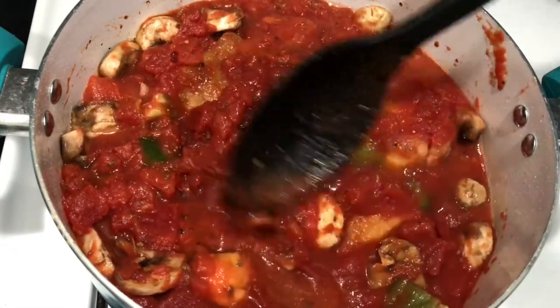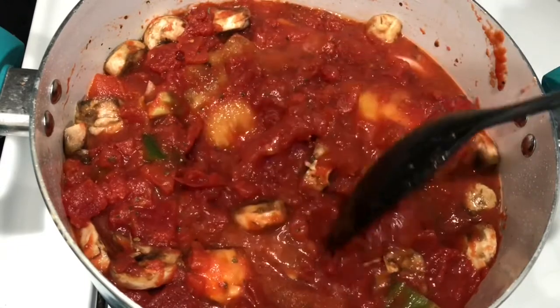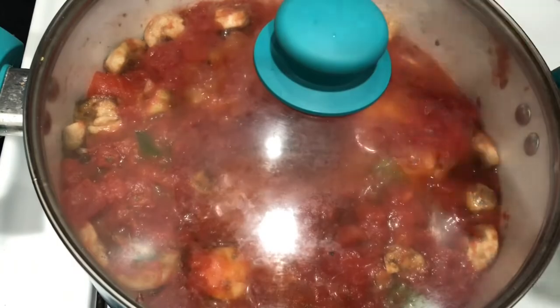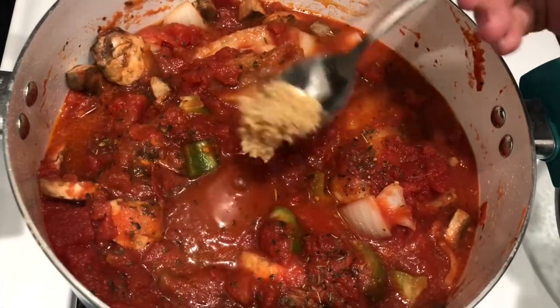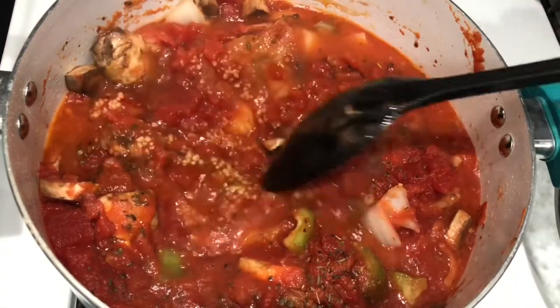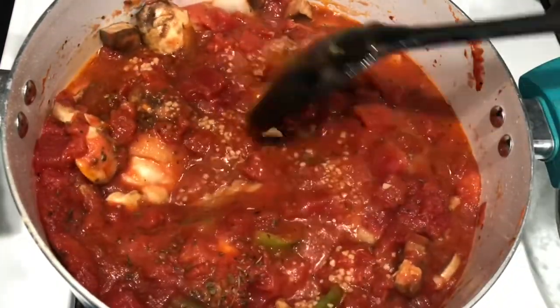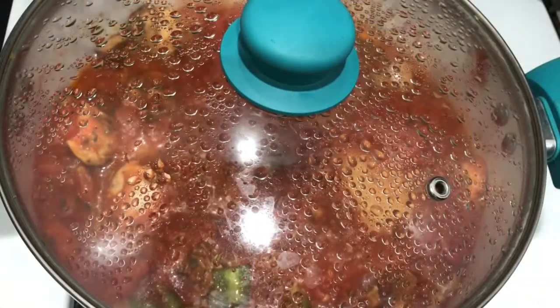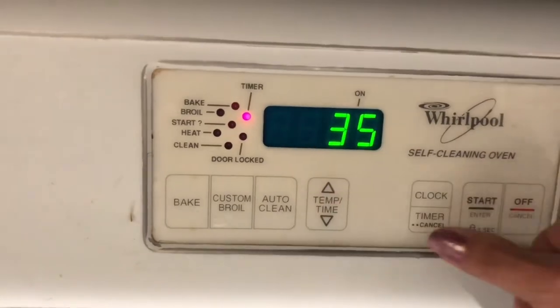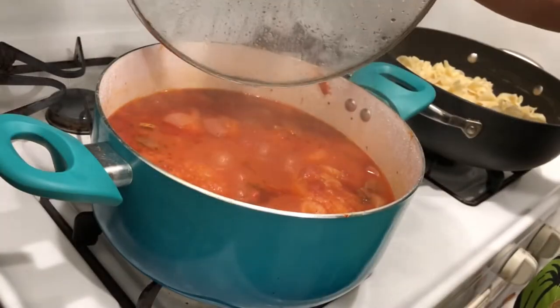I don't want to pull the skin off or mess up the chicken too much, but I want to start getting everything down in there. We're going to let it come up to a boil and then cover it up. I almost forgot the garlic and the Italian seasoning — I forgot to record the Italian seasoning — but you just sprinkle it right on there. We're going to cover it up and let it hang out for about 45 minutes total.